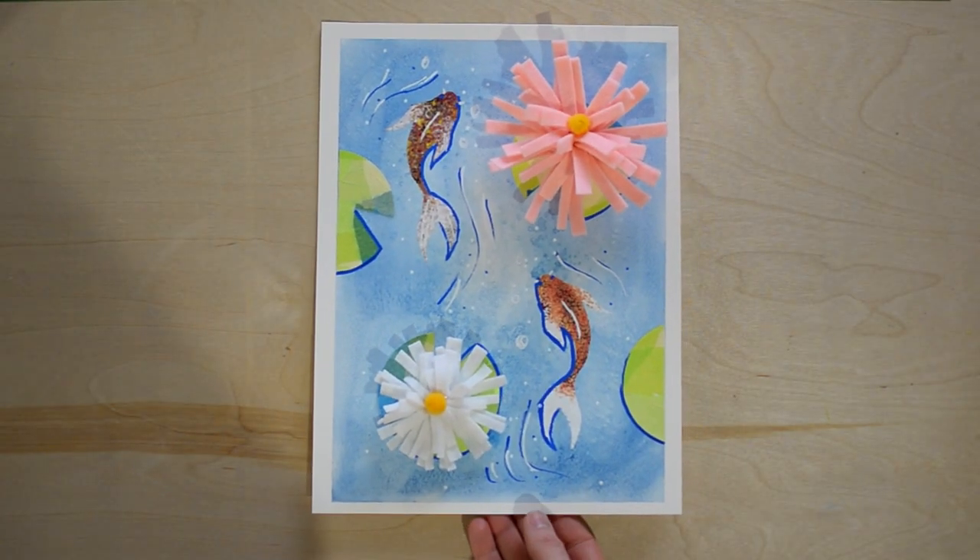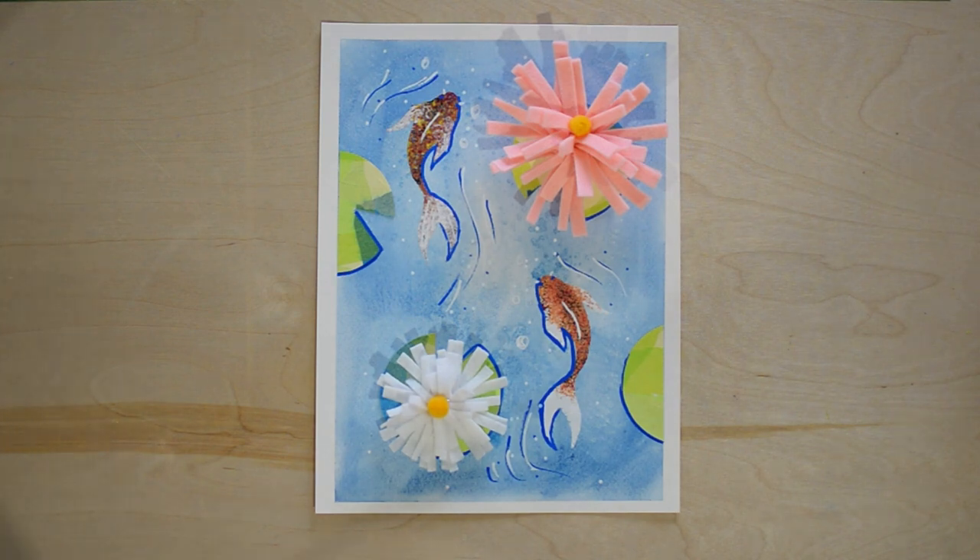Hi friend, welcome to Lemon Yellow Art Studio. My name is Tia and I'll be your art teacher today. So let's get started. Here's a bit of a closer look at our project. Before we get started, I am going to go over our supplies.